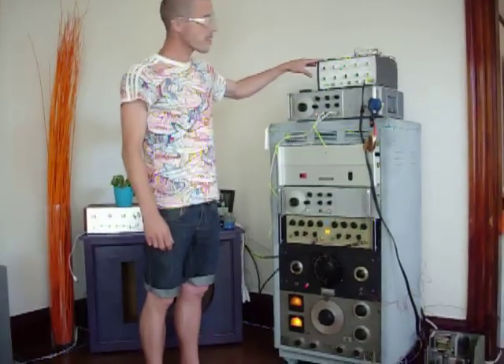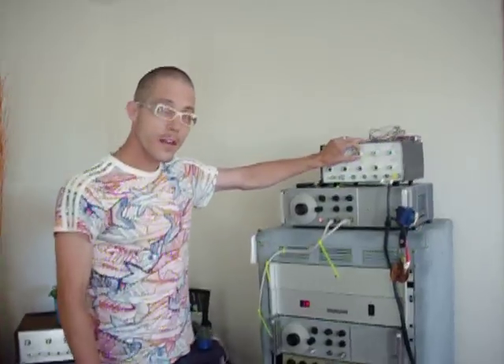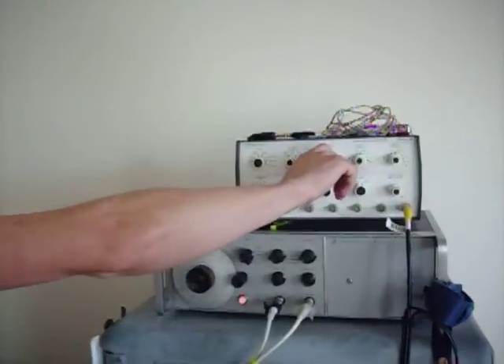Right here, this is the pulse generator. Just going to give it a little adjustment here. As you can see, it's modulating differently. Give it a little volume.